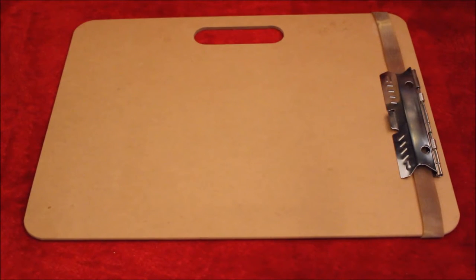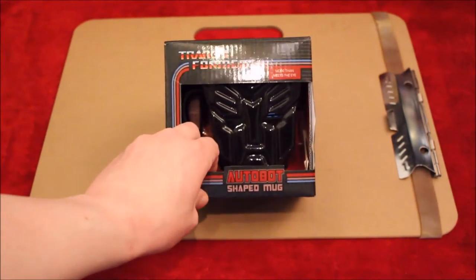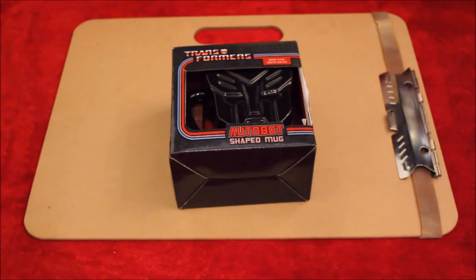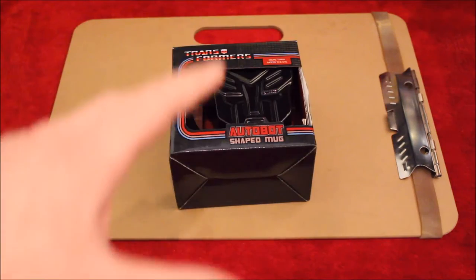Hello, all you lovely people on the internet. It is 2015 and I got myself a new camera for Christmas, so I decided I'll do one video now using the new camera. Same old board, same old setup, and one thing that I randomly bought for myself which is an Autobot shaped mug. This is just more or less getting to know my new camera, which is replacing my old camera.